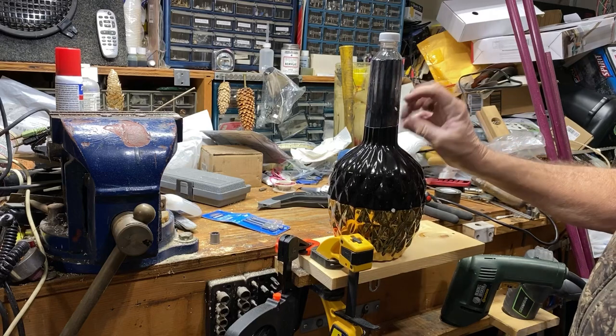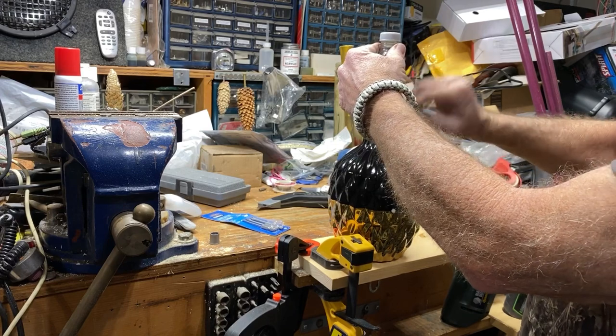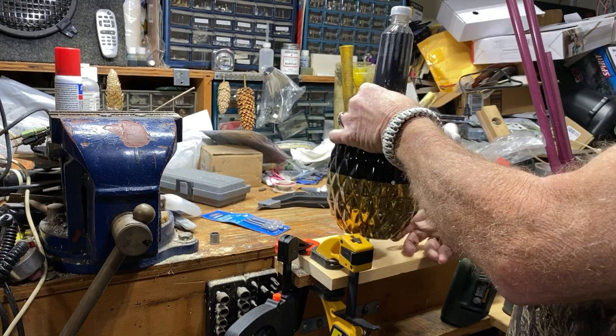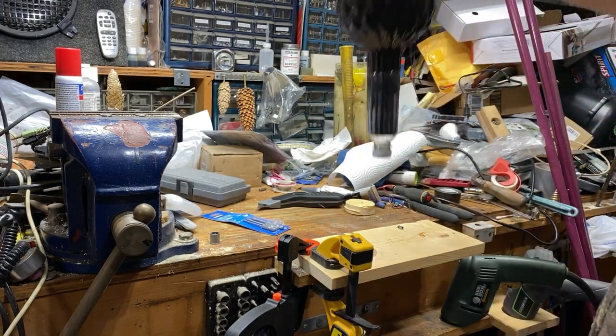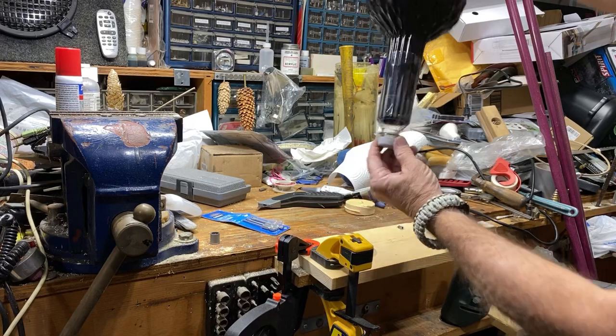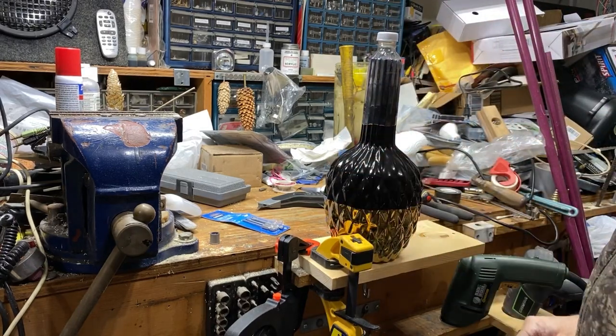We'll let that cool for a minute or two. You could come in and paint this, but I like to leave a little bit of clear on here — that way when you run out of bird seed you can see that you're out. This thing holds quite a bit of bird seed. The silicone will take a while to set up, but I can already pick it up just with the friction fit when you shrink it on there. That little piece of label comes off real easy. To me this makes an interesting bird feeder.